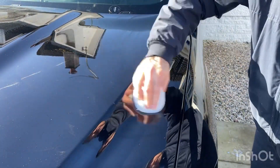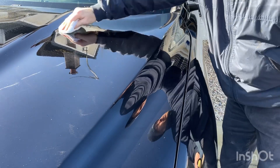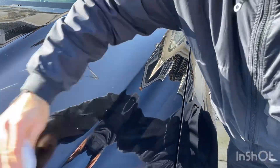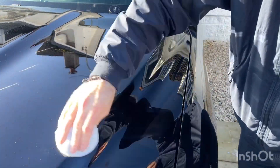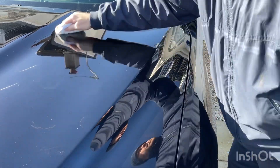You won't get any over-application, and any of the wax that is over-applied will be collected by the other three quarters of the bare microfiber. So just straight lines up and down — nice easy process and we're done.